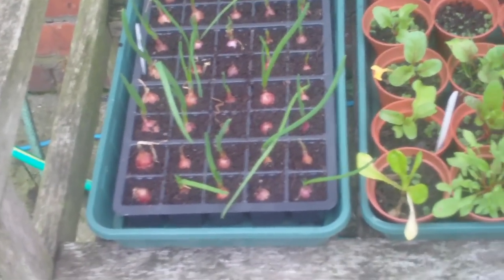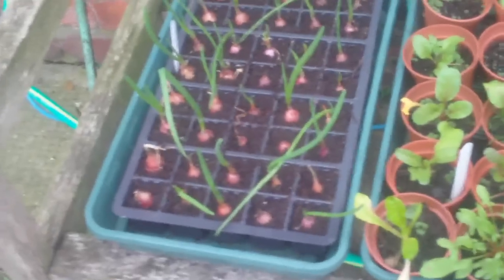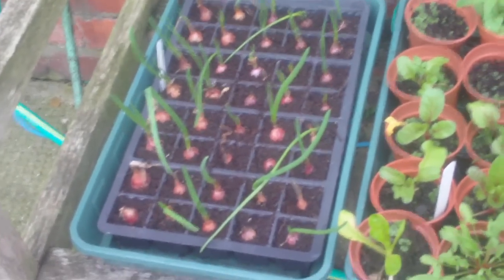Hi, it's Sammo back in the PopGarden. It's been about a fortnight now since I did my onions and garlic. Just to show you how they're getting on.